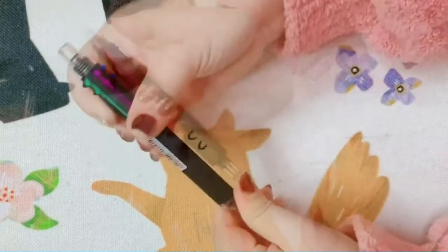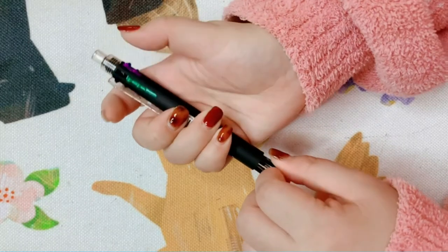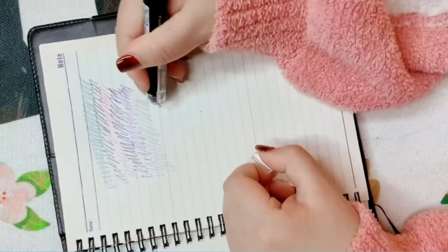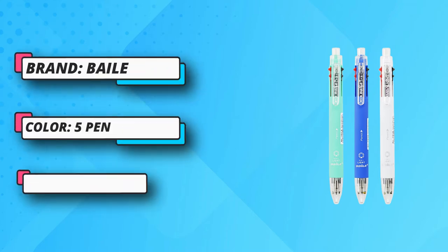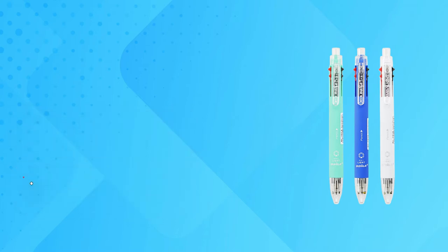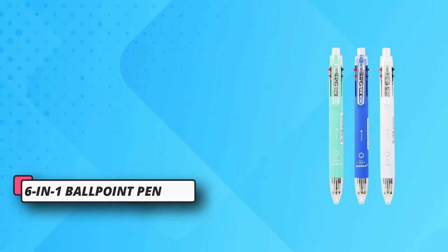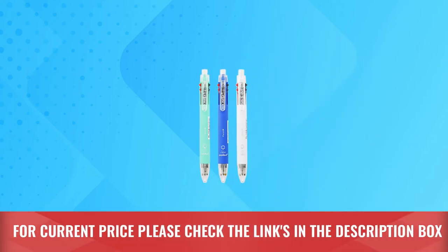Smooth writing — the 0.5 mm refill is a spring retractable design that can be quickly interchanged with a gentle press, and the tip provides a thick, solid line that is not too thick. Practical multicolor pen: various colors are good for highlighting or color-coding key points in text or notes. A generous pack of brightly colored ballpoint pens — makes a cool party favor or stocking stuffer. For current price, please check the links in the description box.